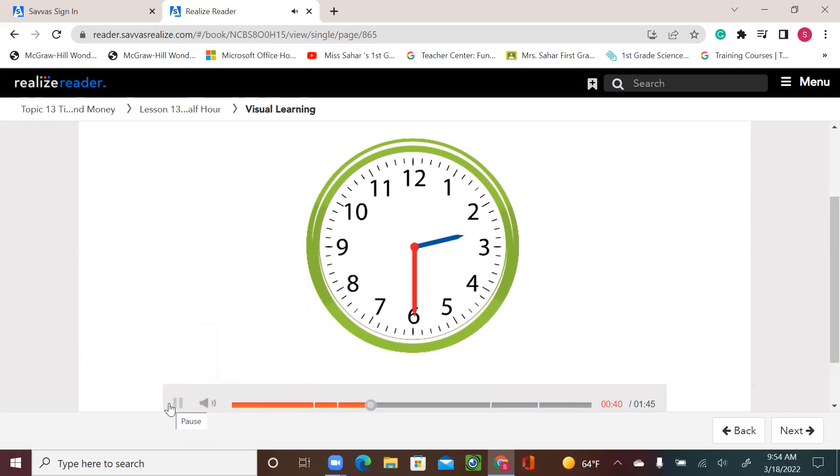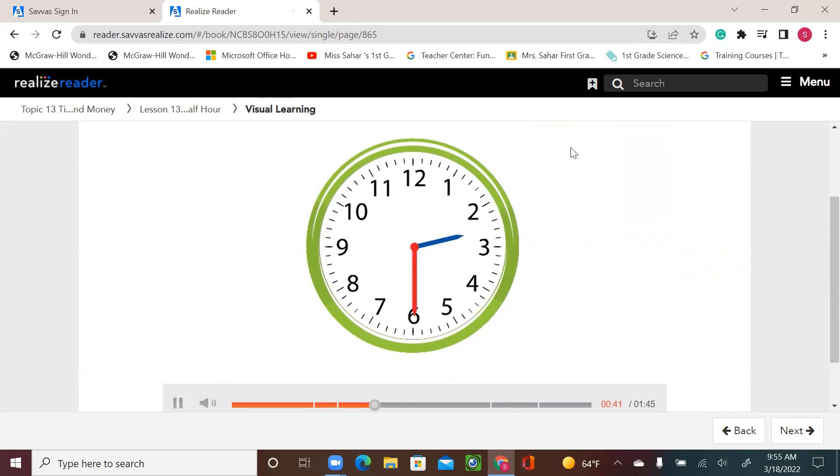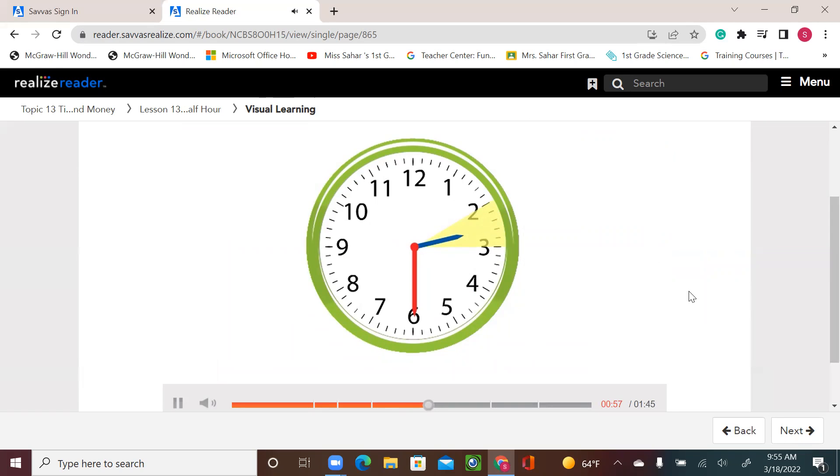Where is the hour hand? Select your answer. As we see, this hand is not at two, not at three — it's between two and three. The hour hand is between two and three. Think about why it points between those numbers. It takes the hour hand a whole hour to travel from one number to the next. After a half hour, the hour hand has traveled halfway to the three.